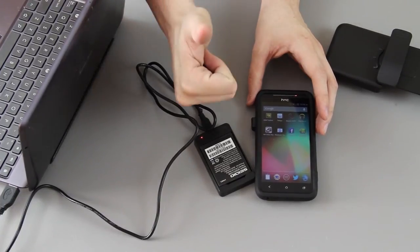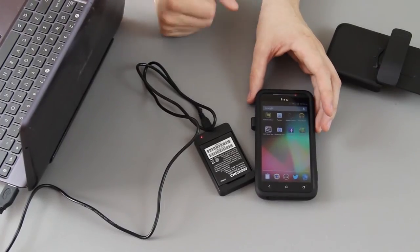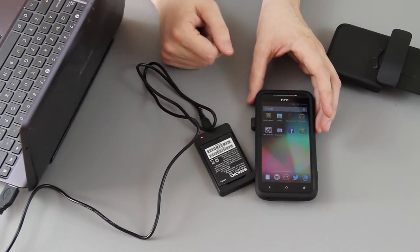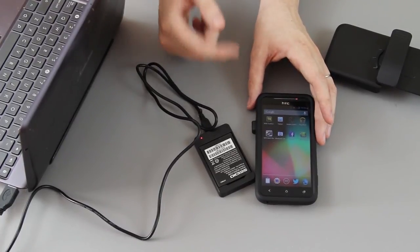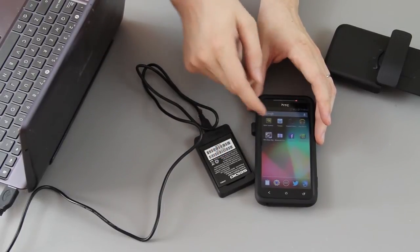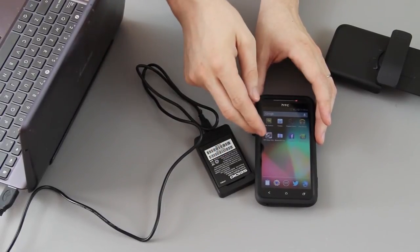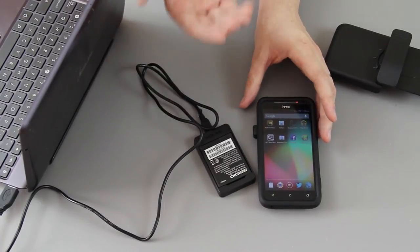If you enjoyed this unboxing and quick review of the Seidio NSL Plus case battery for the EVO 4G LTE, please give this video a thumbs up — I really appreciate it. It lets me know that you enjoyed the video. I'm super excited about this. If this was my daily driver I'd have this on here most of the time, especially if you're using tether because tether will kill your battery very quickly. And with this battery charging while you're killing the internal battery and the case battery, you've got an endless supply of battery.